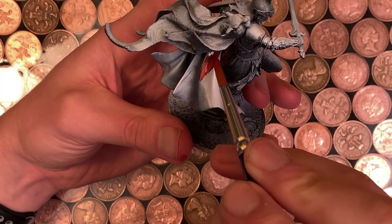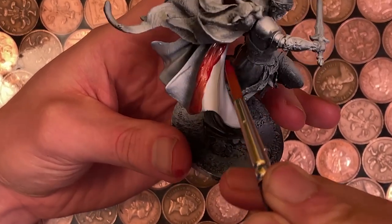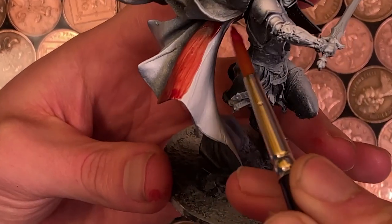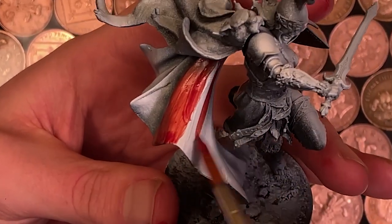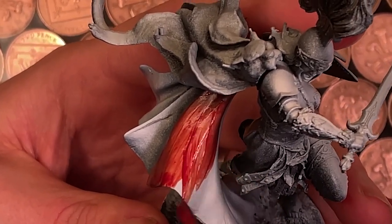One thing really worth talking about — and this is a consistent theme throughout the range — is that this pigment is significantly more transparent than we've seen with other Chimera pigments. Not necessarily a problem; it just means it applies differently, so there's a different learning curve associated with it, but definitely worth bearing in mind before you invest.